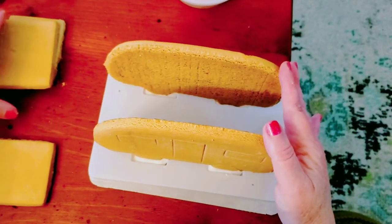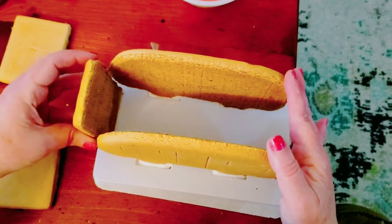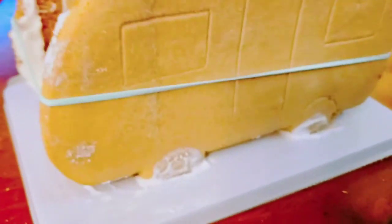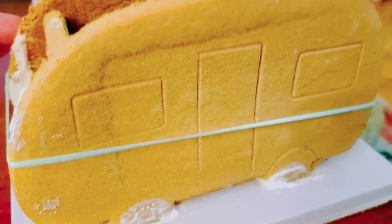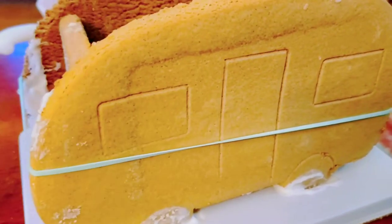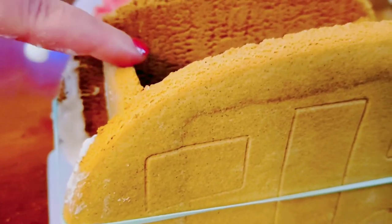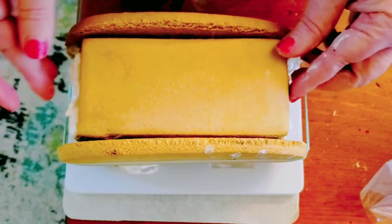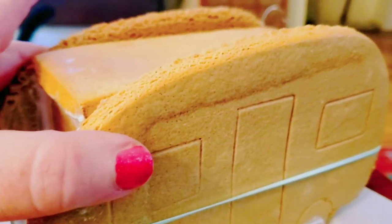We need to put some icing on these pieces and set them right here. You definitely need a helper when doing this because it will not stay up on its own. This handy rubber band did the trick. On the inside it needs to be indented a little bit because we have to put the roof on top.